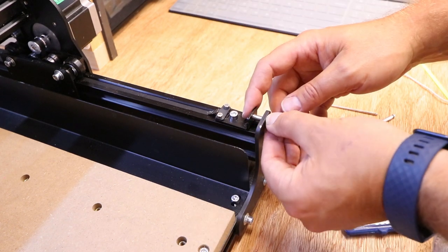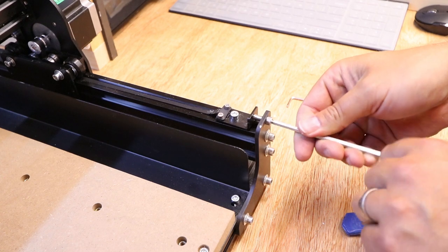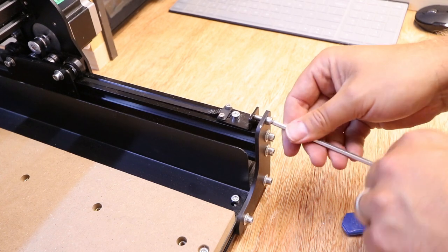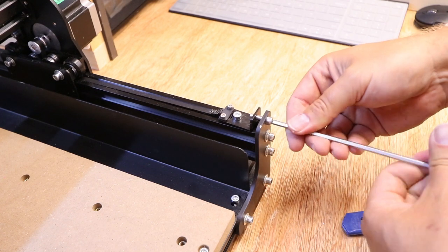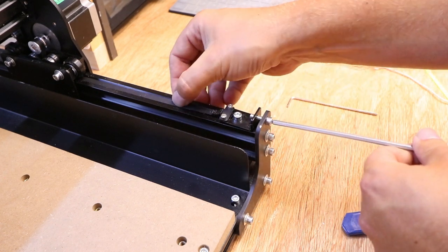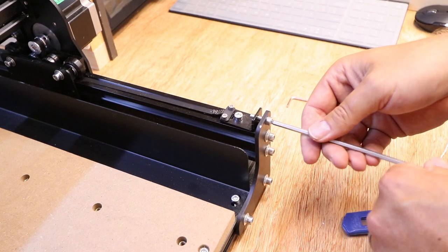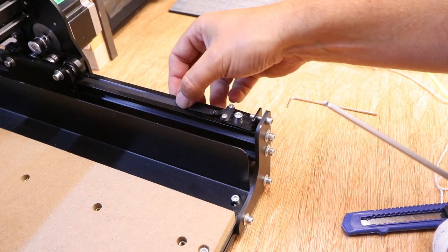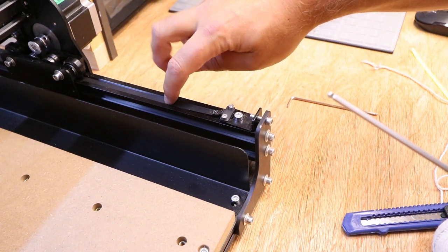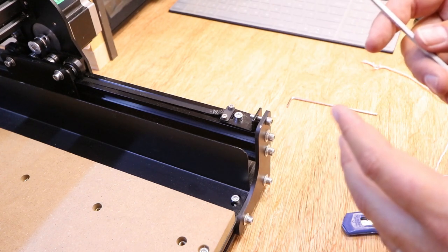Now we can start to turn this bolt and apply tension to the belt itself. Remember, we do have the option to apply tension at both ends of the belt. As you pull this in you will start to feel the resistance and gain some tension. We've got five millimeters at the front and five millimeters at the back, so now it's time to take a look at actually testing the tension of the belt to get to the correct setting.